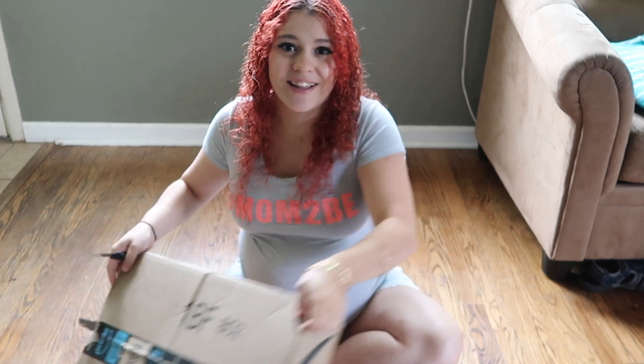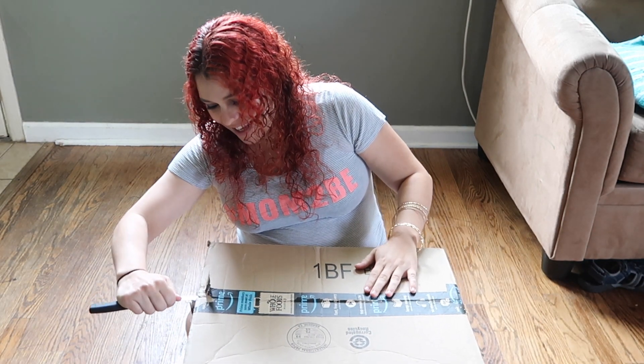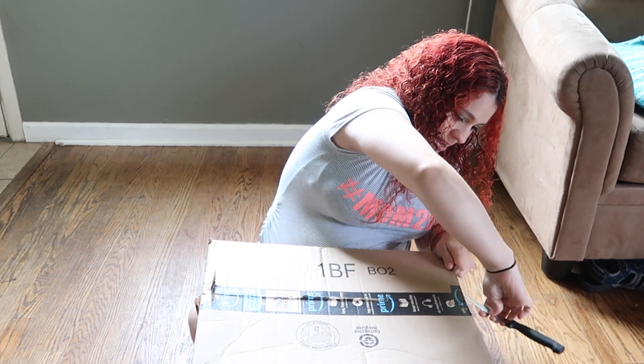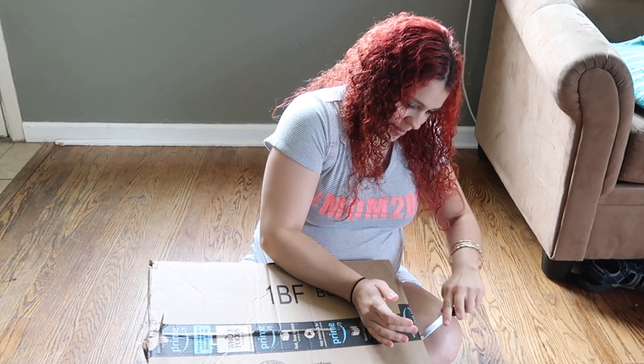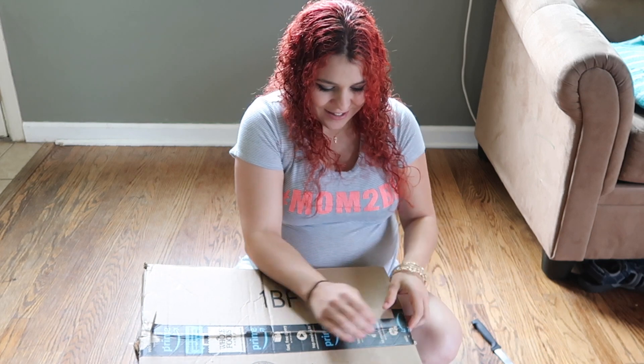So I'm going to try really hard not to damage anything or cut the actual tail. I am being very careful, I promise, with the knife.